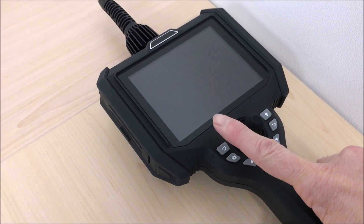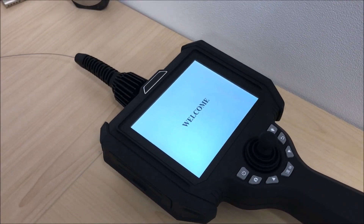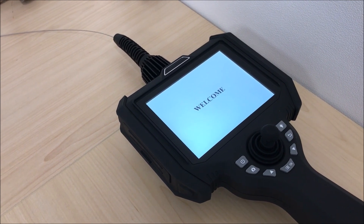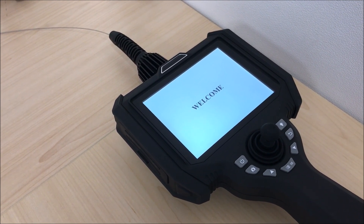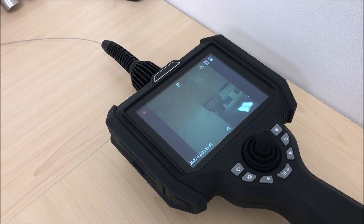To turn on, press and hold the on button and a welcome screen will be presented. Your live image is now on screen.